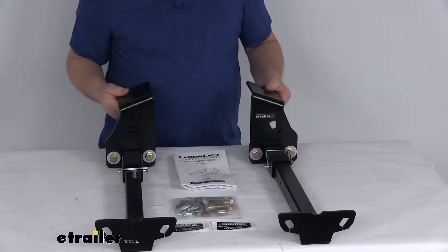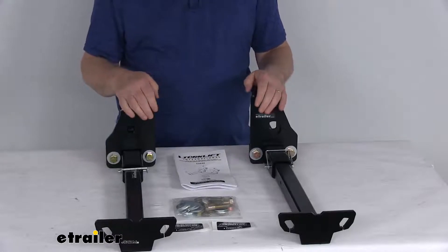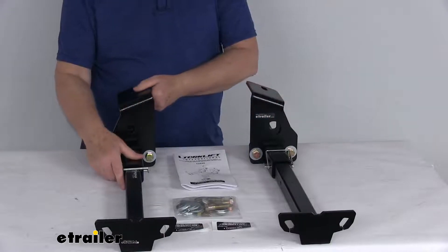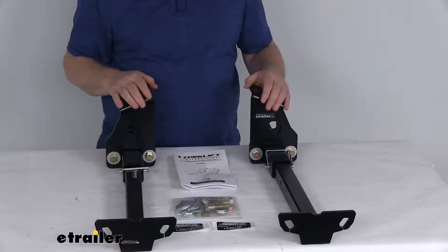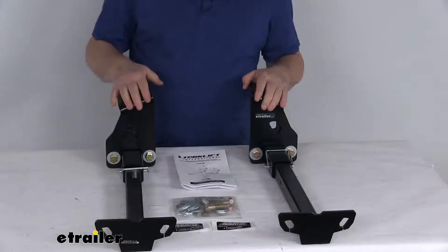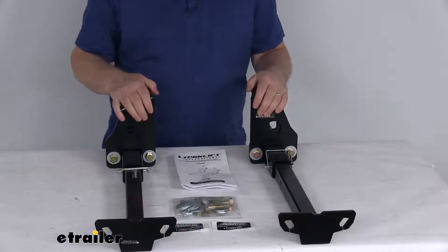The frame-mounted design helps ensure excellent handling by securing the camper to the truck's base instead of just its bed, which will better distribute the weight to keep the setup from being too top heavy. It will also help avoid bed and bumper damage common with some other tie-down systems. This is a nice, fast, no-drill installation, securing your camper to your truck to help maintain the value of the truck and prevent rust and bed damage by avoiding drilling into your truck bed or bumper.